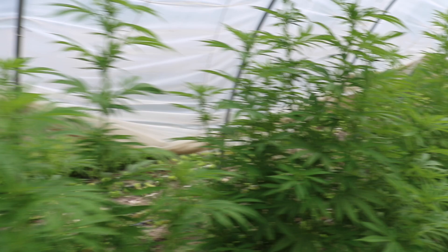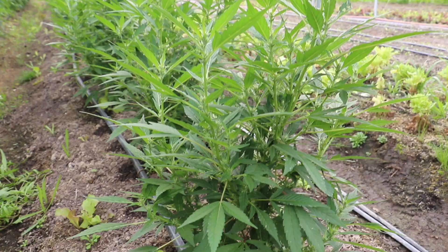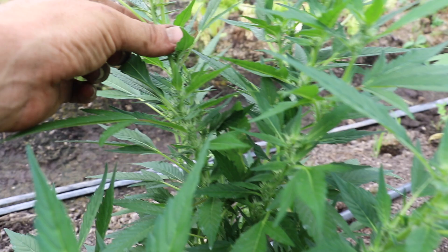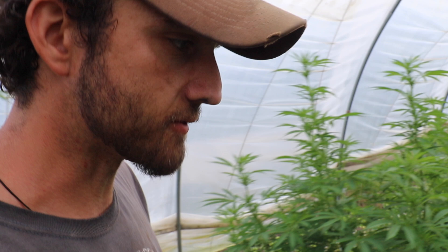These are actually the only clones we set out and this is a variety called T1. They're much smaller — I got these T1s as cuttings at the same time I started the others, so they just seem to grow a bit slower. But they are really starting to put on some nice flower. I'm not sure how much we're going to get off of them, but they seem to be flowering out nicely.